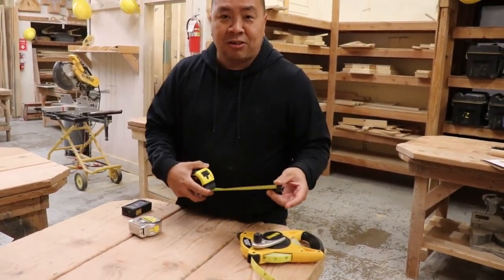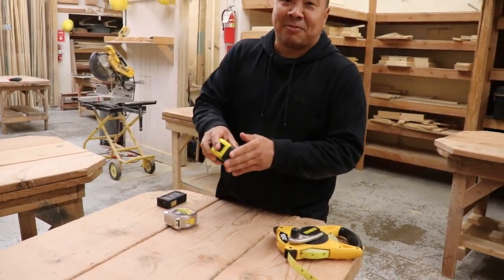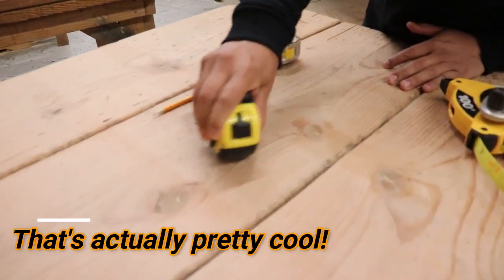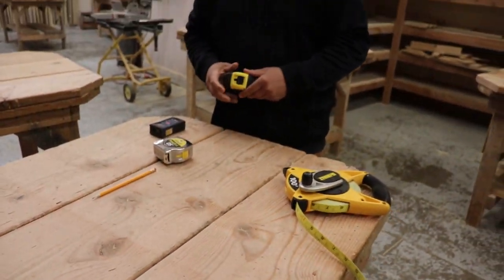They're a lot thicker, stronger, and plus they come with an eraser. On this Fat Max, there's an eraser. If you mark a table, you can erase with the rubber. See that? A lot of you guys don't know that.